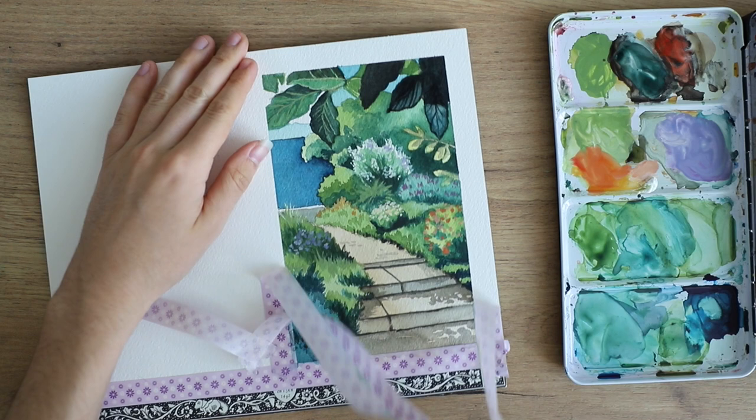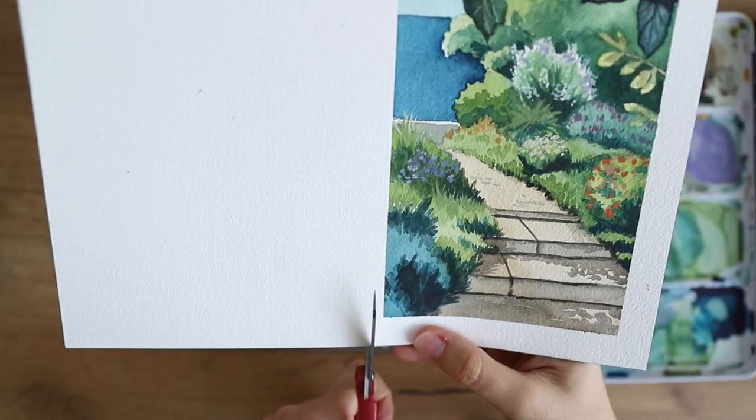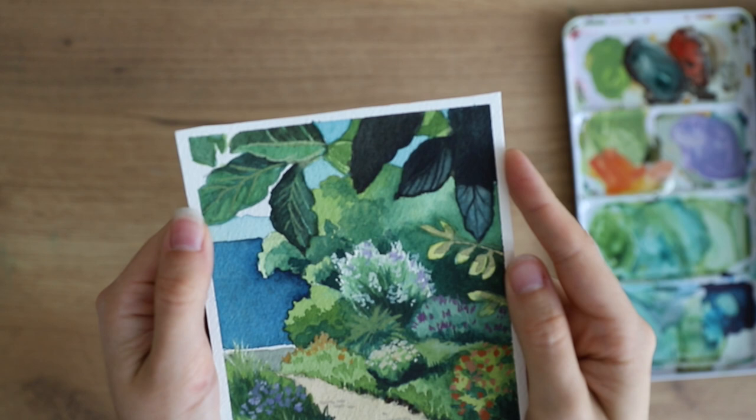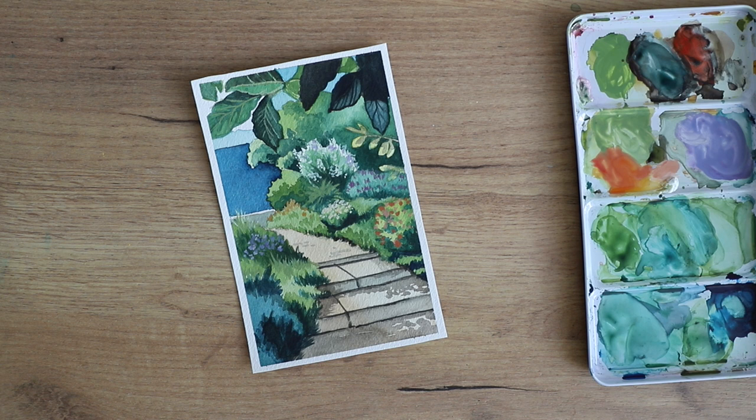I'm removing the tape and also cut the painting out of the paper block. In the end I decided to glue it into one of my journals. Here is the finished painting — I really hope you enjoyed this tutorial! If you did, please give it a thumbs up and subscribe to my channel. Don't forget to check out my course linked in the description box below, and I hope to see you again next time. Goodbye!